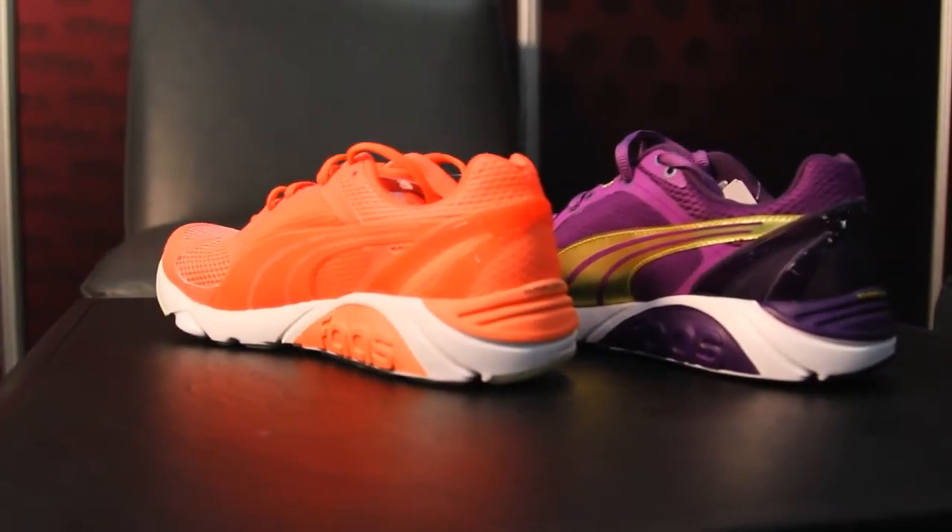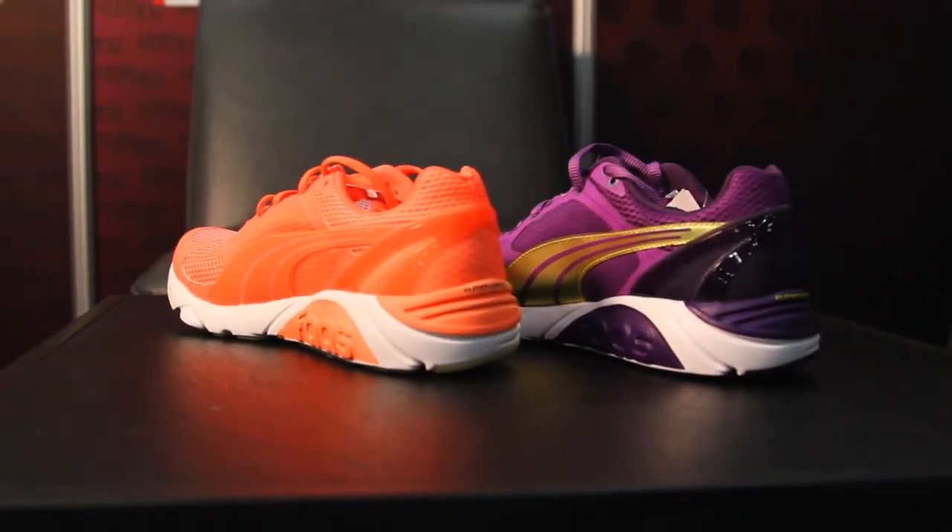And how much is it going to retail for? The retail price on the shoe is $100. That is the Fast 600S from Puma. Look for it in stores this July.